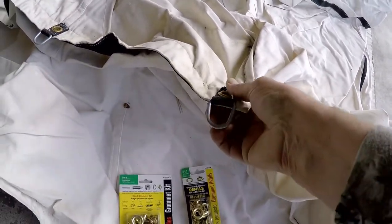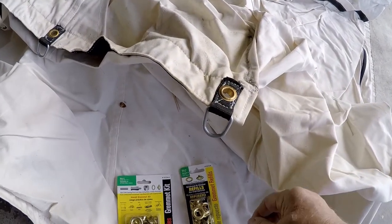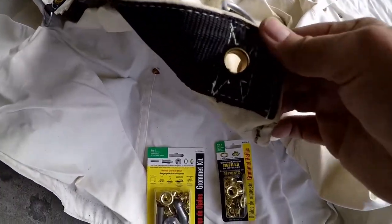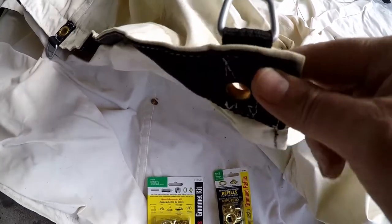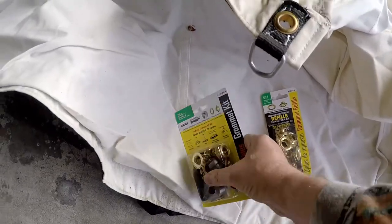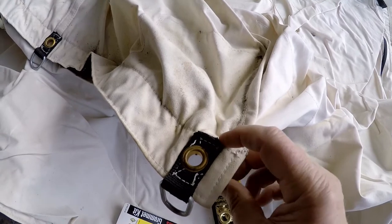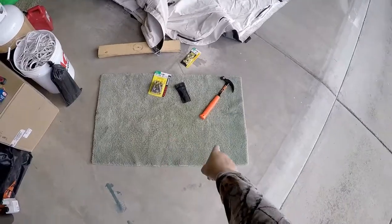What happened was last year I had a buddy of mine up at deer camp helping me break camp down, and while we were taking the side pulls off, a grommet popped out — or so I thought. But looking at it now, what actually happened is the washer came off. There's the grommet right there; I just need the washer — the bottom part — replaced. I'm wondering if I can do that without tearing the whole grommet out.